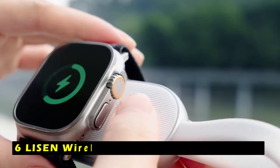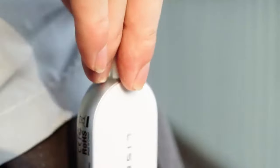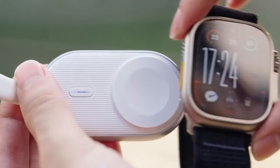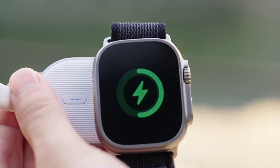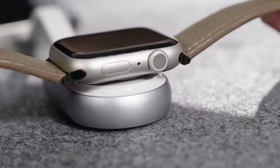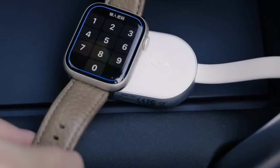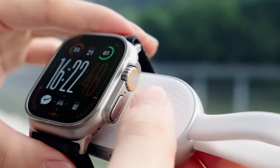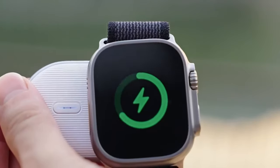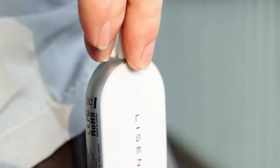At number 6 is the Leeson Wireless Keychain iWatch Charger. It offers a compact and convenient way to keep your Apple Watch powered up on the go. Its diminutive size, measuring just 2.7 by 1.5 by 0.6 inches, makes it easily portable, fitting snugly into your pocket, backpack, or suitcase. Weighing in at a mere 1.7 ounces, it's as light as an egg, ensuring minimal burden during travel.